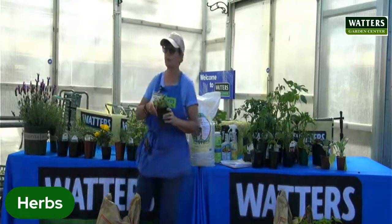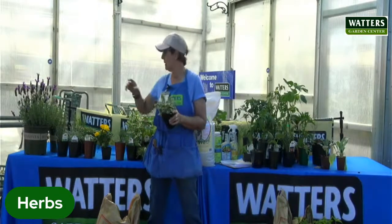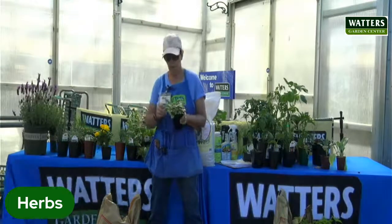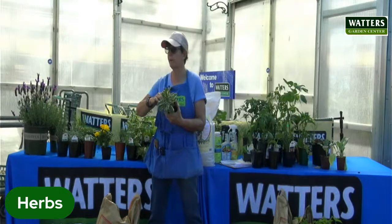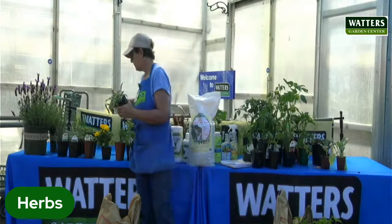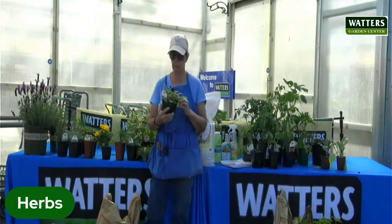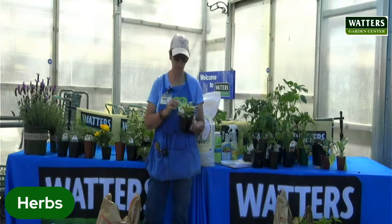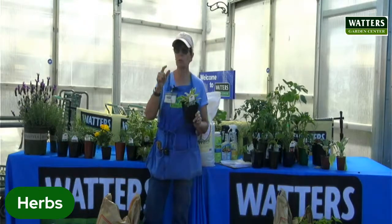You can definitely put all of this stuff out now. Sages are another one — the lavenders are perennial, so they come back year after year. Sages as well are perennial and will last through the winter. Find a spot for it that you like so it can stay there. There are all sorts of different varieties of sage. There's the regular green sage that you chop up and put in your Thanksgiving stuffing — great for use in the kitchen.